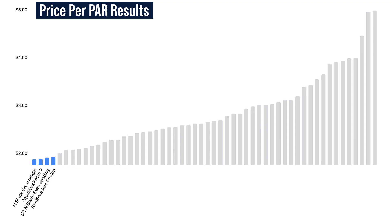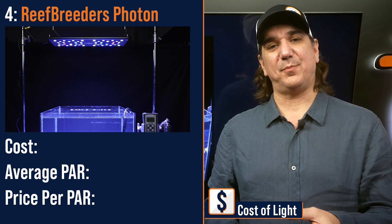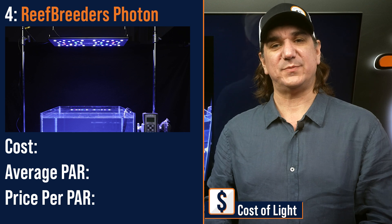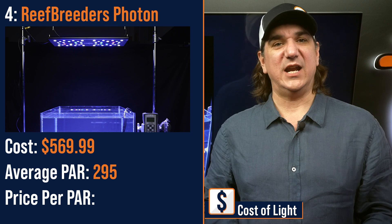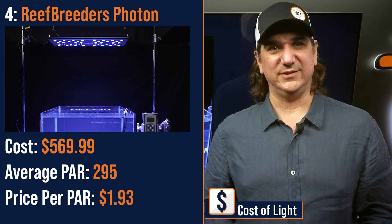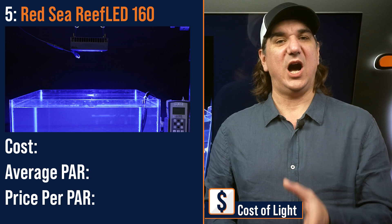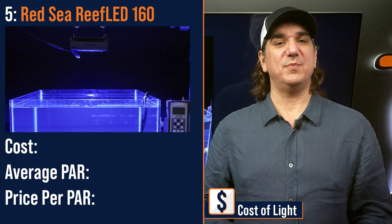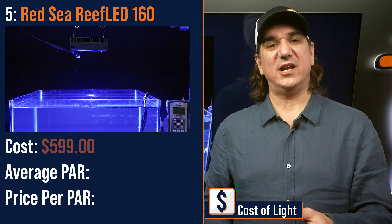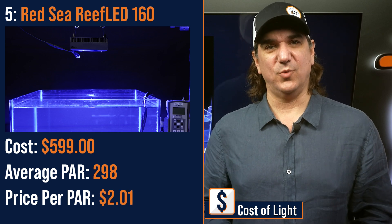Number four lowest price per PAR: the Reef Breeders Photon, a very large panel with focus reflectors. Not a surprise here because it was one of the lowest cost per PAR years ago as well — $569.99 with an average PAR of 295 and a price per PAR of $1.93. Number five lowest price per PAR: the Red Sea Reef LED 160, a compact module with all the LEDs under one lens and one of the lowest cost methods of providing PAR to the tank — $599 with an average PAR of 298 and a price per PAR of $2.01.